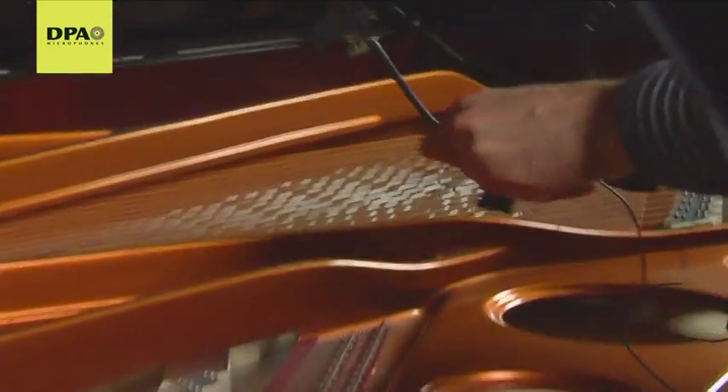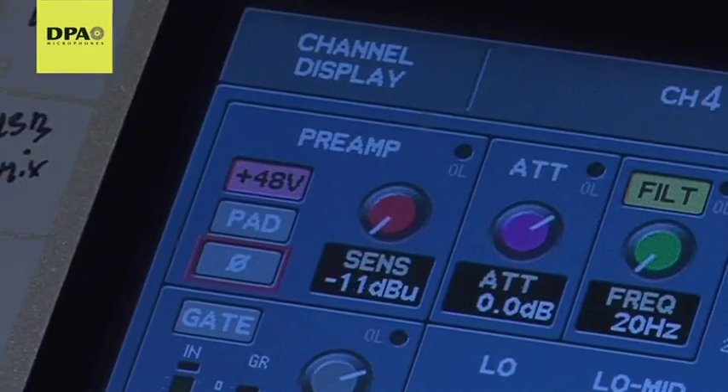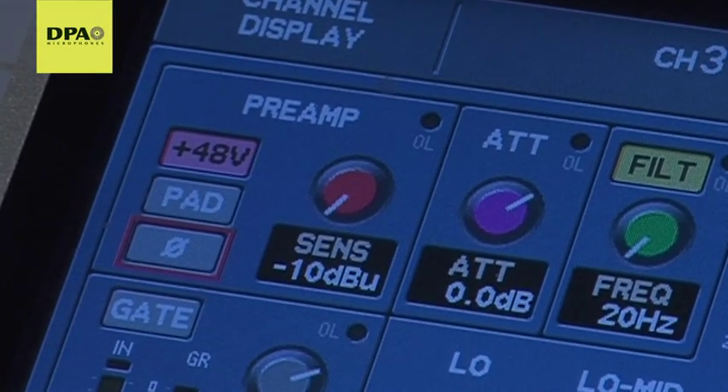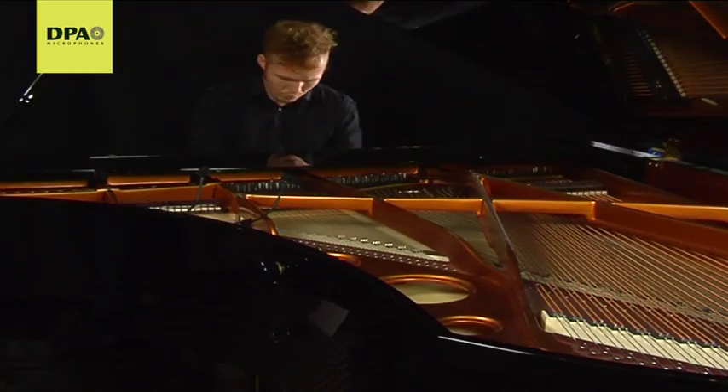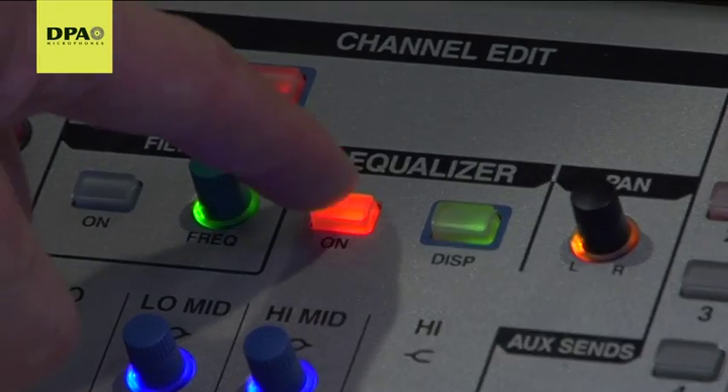It's never been easier to work with piano microphones. Just gain the two channels equally, and since shaping the sound by repositioning the mics is much more effective than EQing, just turn off the EQ and place the mics.